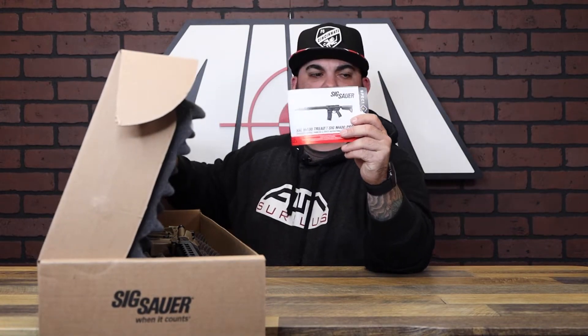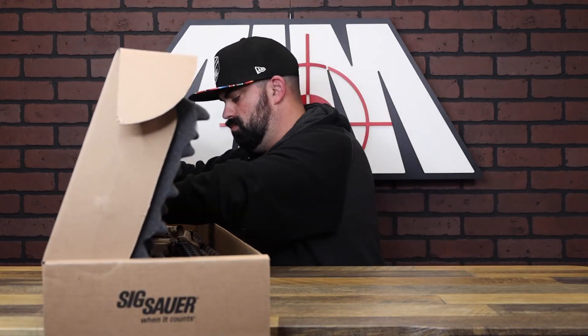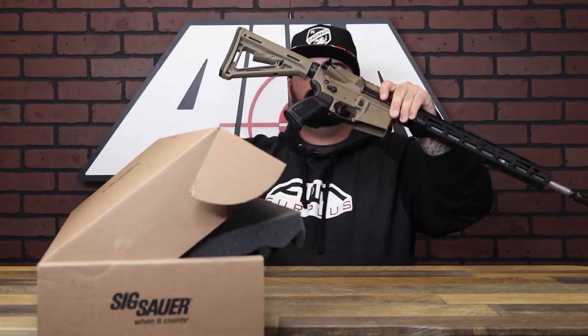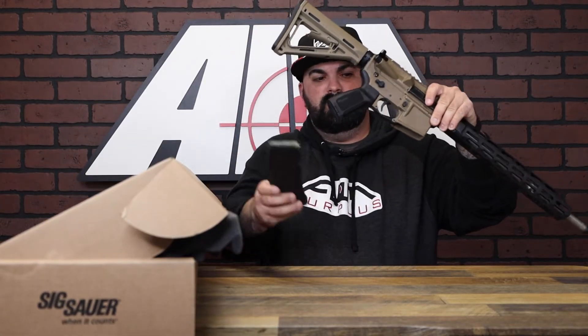Owner's manual, decal, nothing crazy. Lock. Firearm. 30 round PMAG.